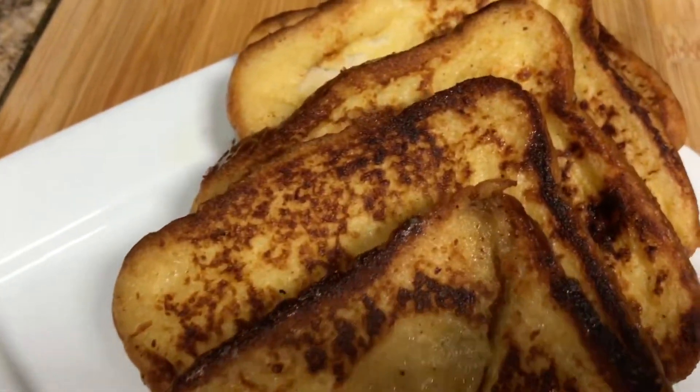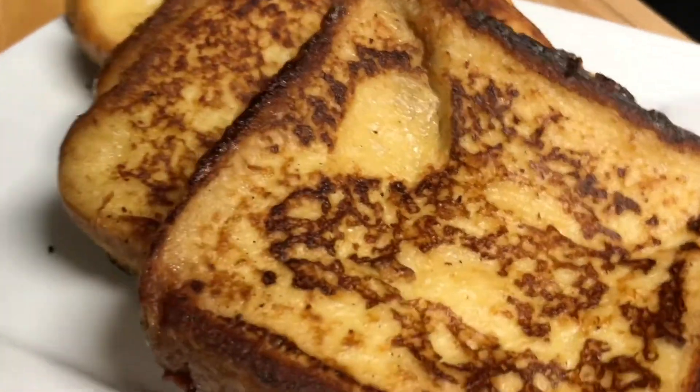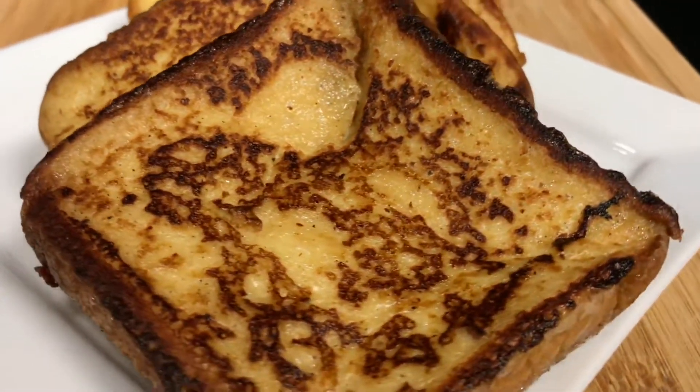Hi guys, if you're interested to see how I make this delicious cinnamon french toast, please stick around till the end of the video. I promise you it's going to be a short and quick recipe.